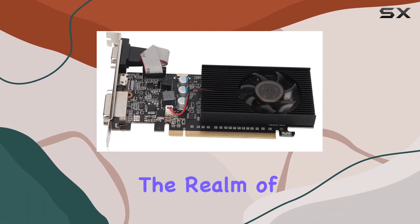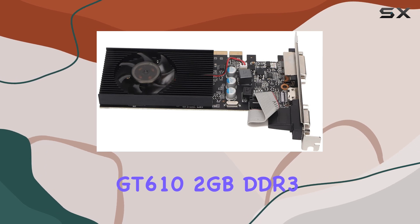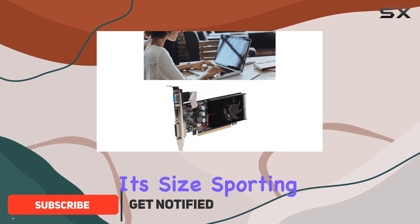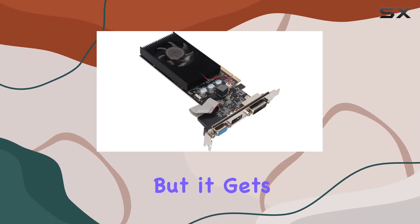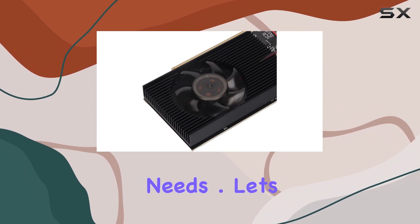Today, we're diving into the realm of budget-friendly graphics cards with the Qifati GT 610 2GB DDR3. Now, don't let the price tag fool you. This little beast packs quite a punch for its size. Sporting a GF119 core and 2GB of DDR3 memory, it might not be the latest and greatest, but it gets the job done admirably for casual gaming and multimedia needs.